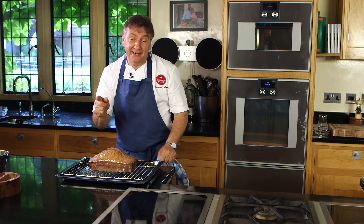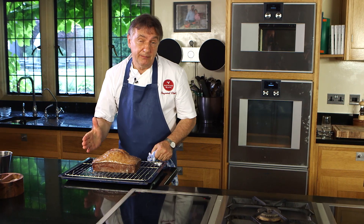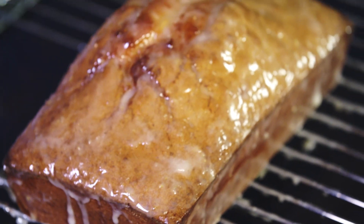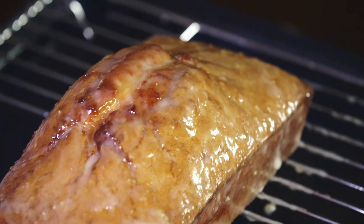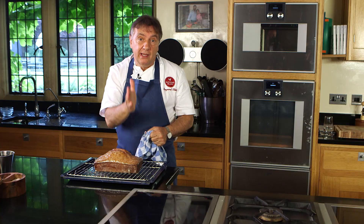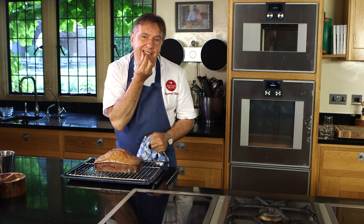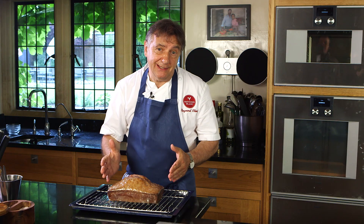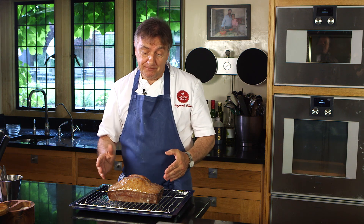I know each of you is tempted to eat it now, but it is not ready — it needs to cool down completely. As it cools down, the moisture goes out, the glaze will set and create that beautiful crust that every one of us wants. I think this cake will really provide an amazing afternoon tea or dessert for your family. Hope you enjoy it — it is special, thank you.